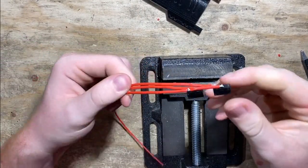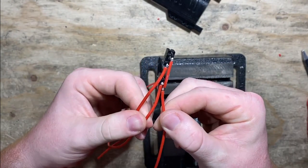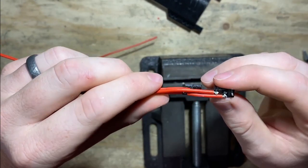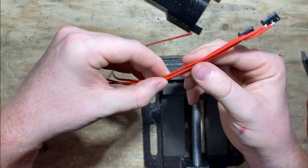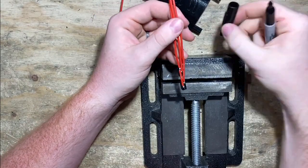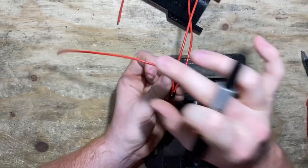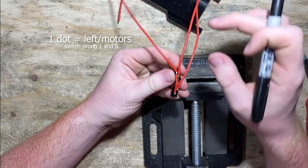We have these switches all soldered together. I'm going to hold this up so you can have a good look — pause the video and take a snapshot if you want to make sure you've got it correct. I highly encourage you to make sure it's right, because it's going to be kind of a pain to correct it later. Now I'm going to mark each of these wires with a Sharpie so I know which is which.